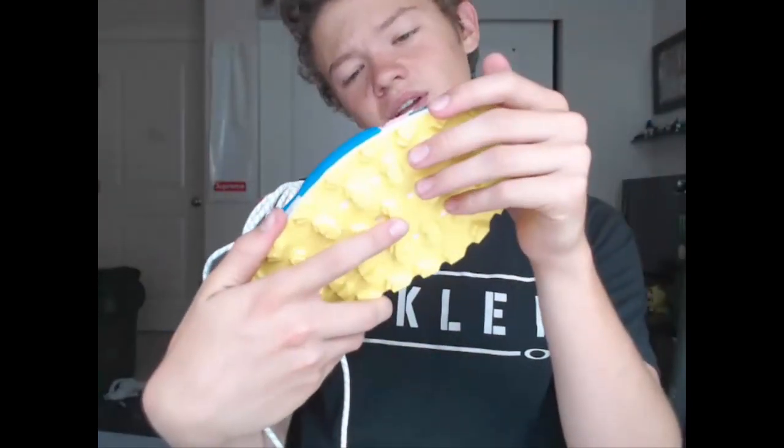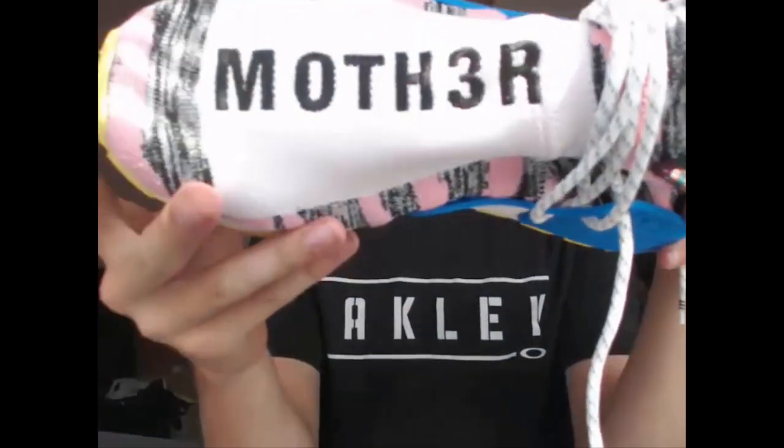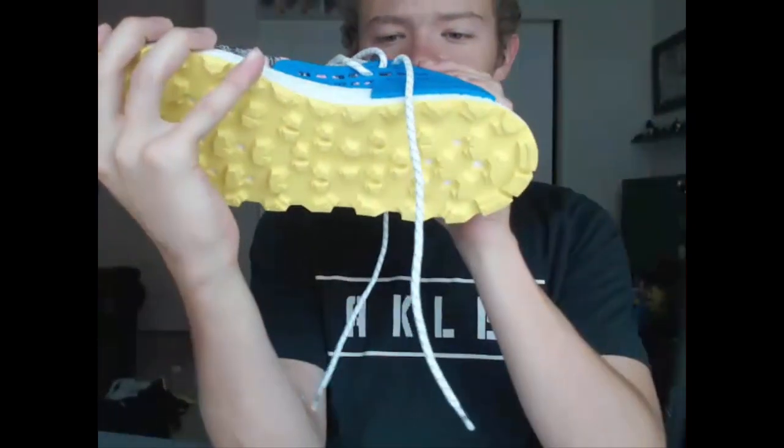I really do like this shoe a lot — I wish I could keep it. They're pretty expensive though and they don't fit, so unfortunately that's why I can't. The right shoe is basically the same as the left — same bottoms, same boost, same primeknit — except it says 'Mother' with a '3' instead of an 'E,' which is a nice touch.